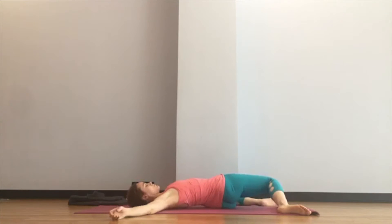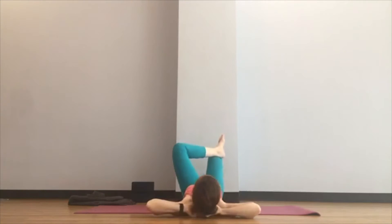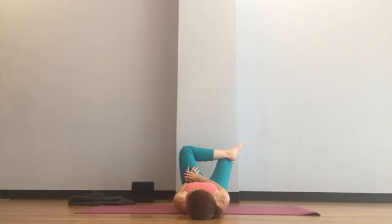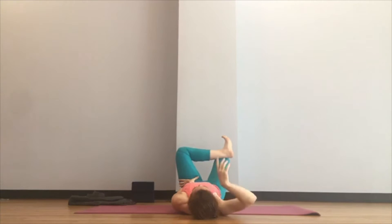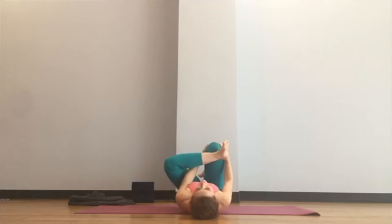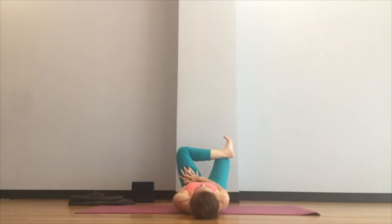Cross your left ankle over your right leg. Bring your left hand right to the fold of the hip and press, tractioning out your body. Really activate your left foot — the one on top — so that you have the figure-four shape. Then optionally lift your right foot and reach behind the thigh or in front of the knee, starting to rock a little side to side with a gorgeous oscillation. If your foot is on the ground you can just push back into it.